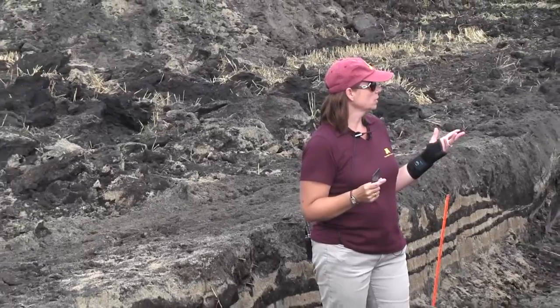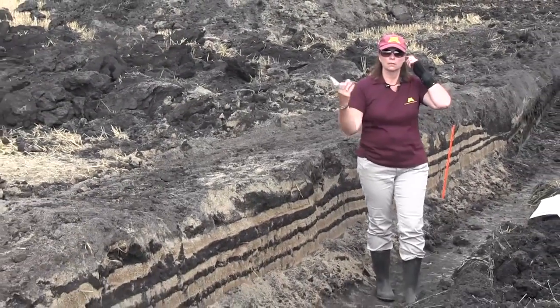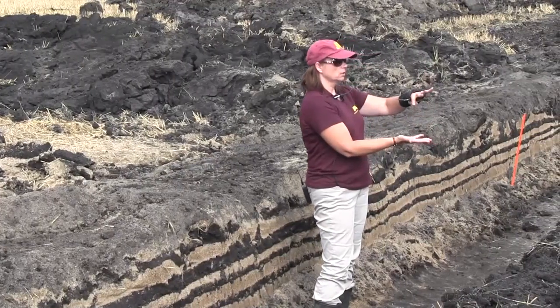One guy said plow sole, and I didn't know what a plow sole is — it's a plow pan. Yes and no. What you'll find is it's really good at inverting the soil over, so all the residue that's up here will come down to the bottom.